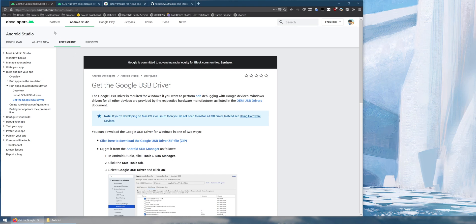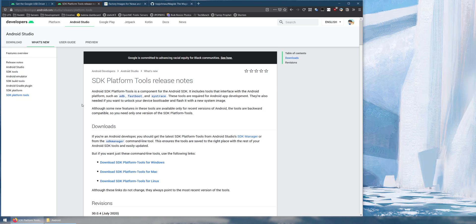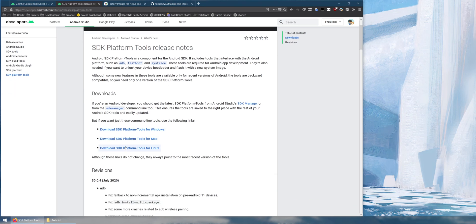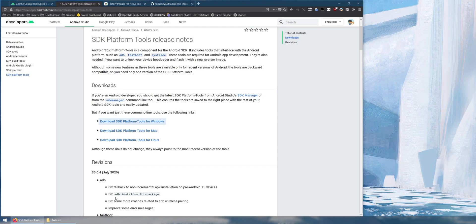After downloading the Google USB drivers, download the SDK platform tools. This package contains programs like ADB and fastboot that we need to communicate with our phone from our computer. I'm running Windows so I'll click the Windows option, agree to the terms and conditions, and download it.